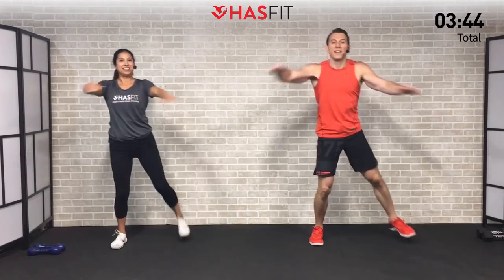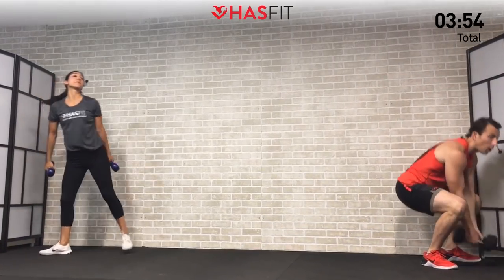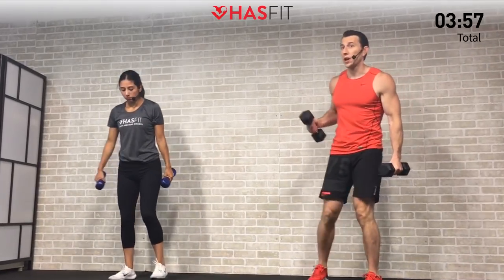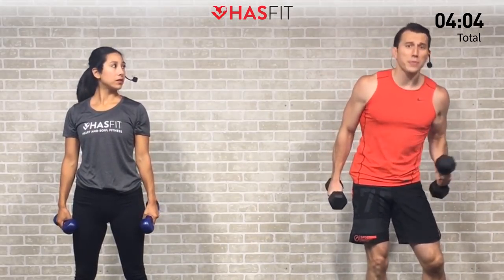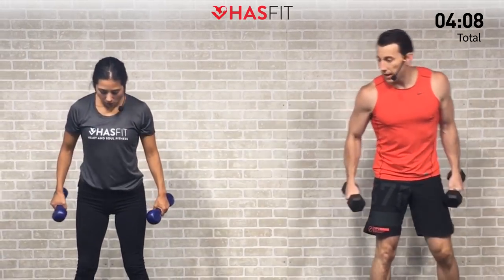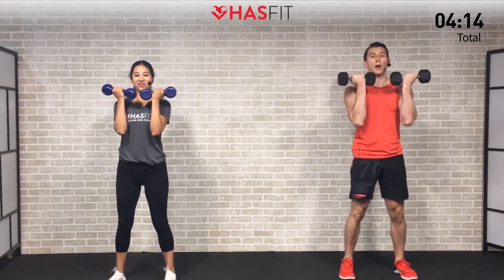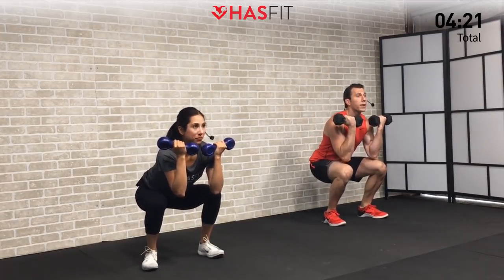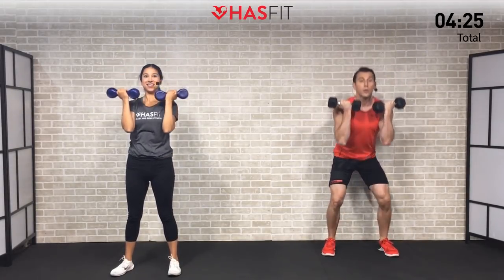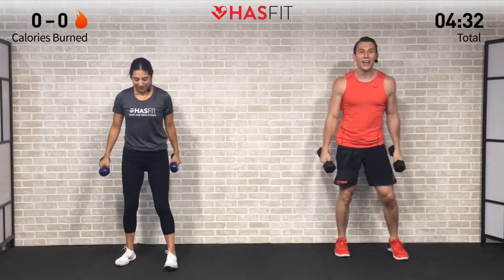Five, four, three, two, one, zero — all right, we're ready! We need our dumbbells for the first exercise: a dumbbell thruster. We're doing Tabata style — four rounds, 20 seconds of work, then a 10-second break. Feet are shoulder-width apart, bring those dumbbells to your chin, palms facing you. Squat down breaking at the hips then the knees, all the way down. As you stand up, press and twist straight overhead, then return right back into the next rep.